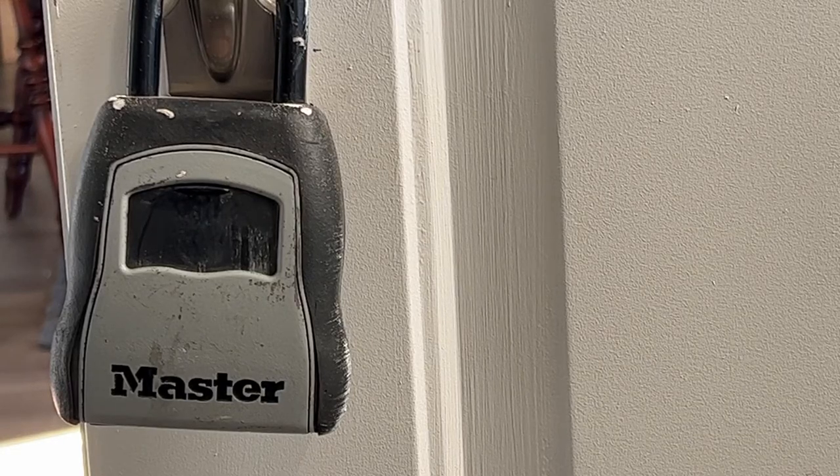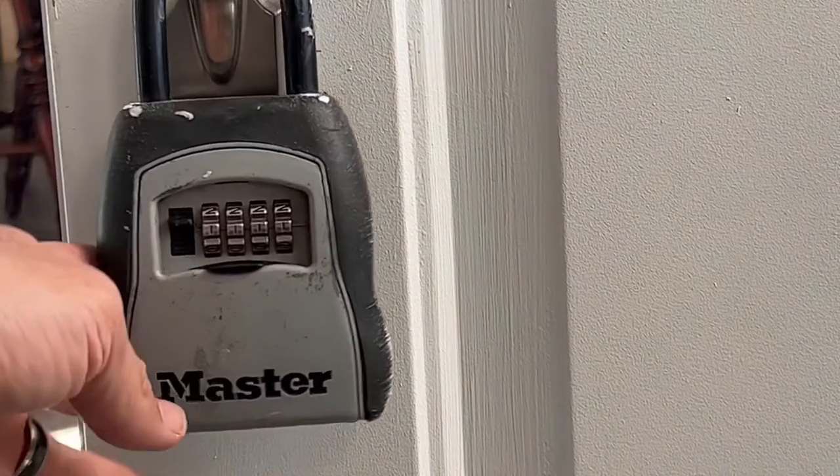Hey, welcome back everybody. Today I'm going to be doing a pretty easy tutorial for everyone, but something I think that might really come in handy — and that's how to change the combination on one of these lock boxes.